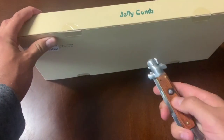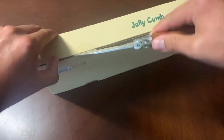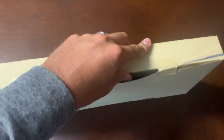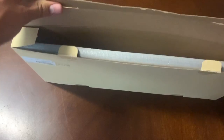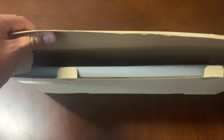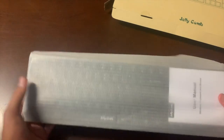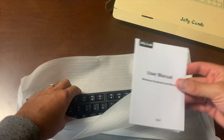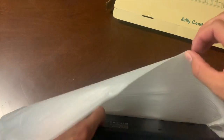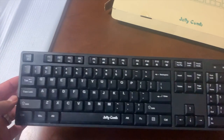Welcome back, guys. Let's get this baby opened. Let's see what we've got here in the box. We've got the actual keyboard and the user manual here.